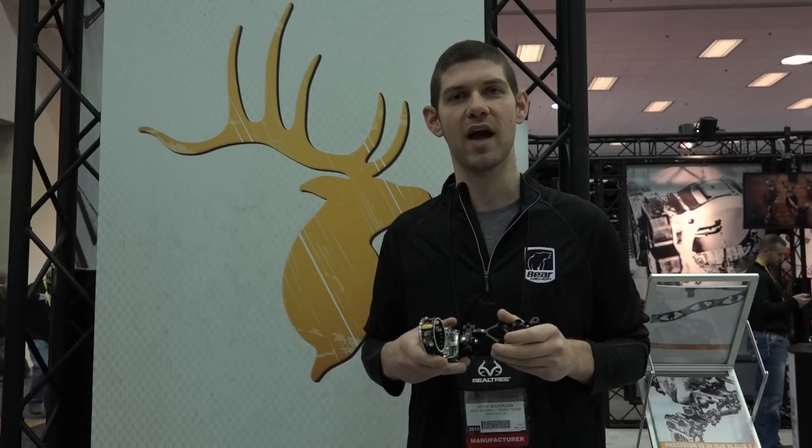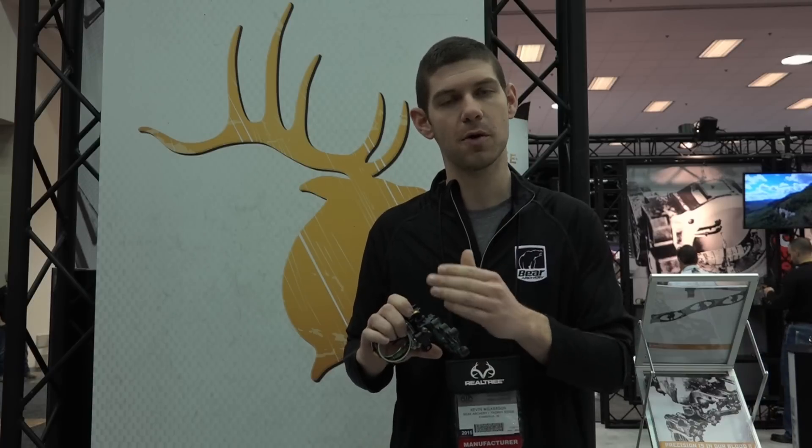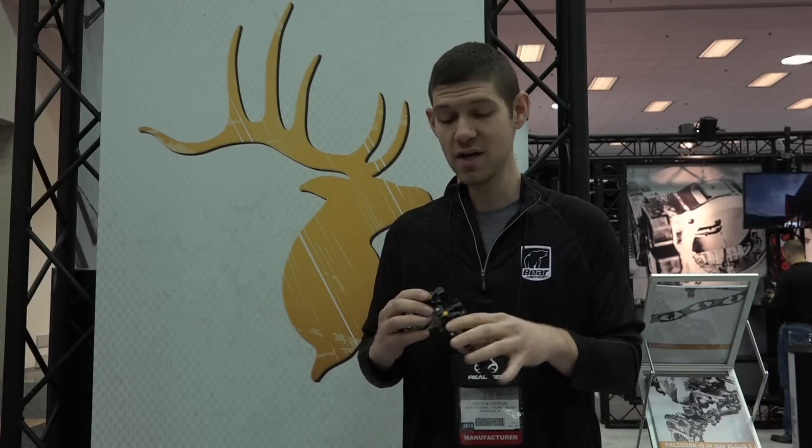Some of the features of the React Pro include machined aluminum brackets, second and third adjustment, laser etch marks for your adjustments, tool-less micro-click adjustments on both windage and elevation. It also has five pins, a bubble level, a sight light, and a glow ring.